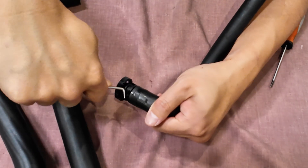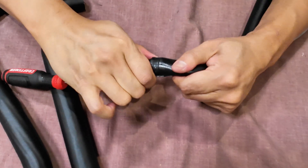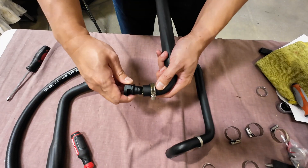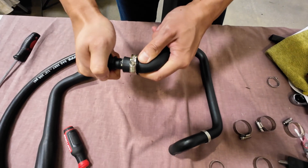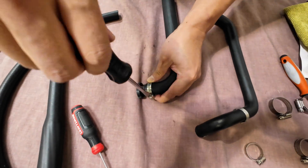Step 5: Remove the quick disconnect fitting from the CCV hose. Step 6: Transfer the fitting to the small end of the PPE inlet hose and secure with an 18-32mm clamp.